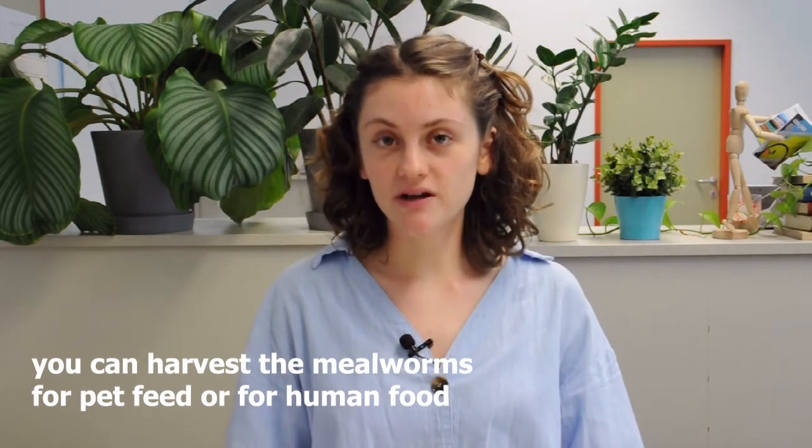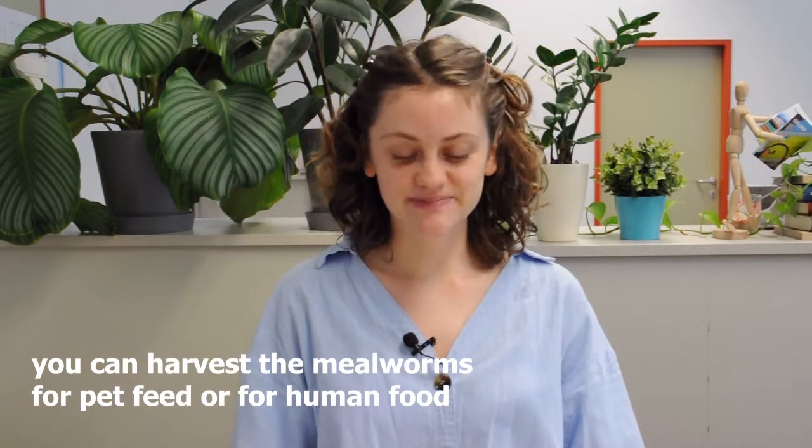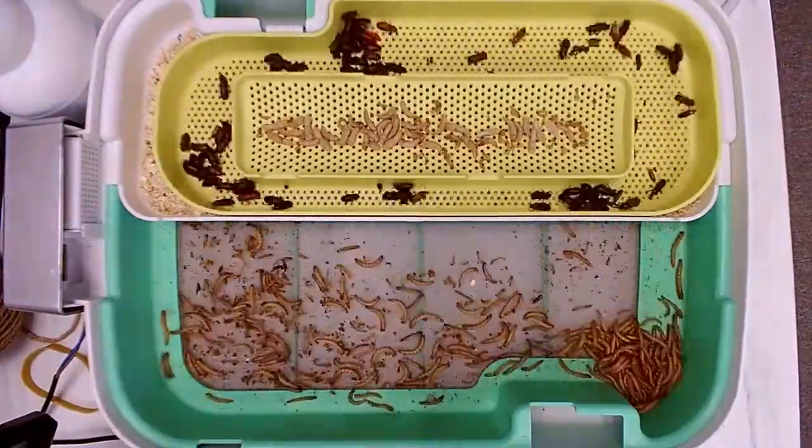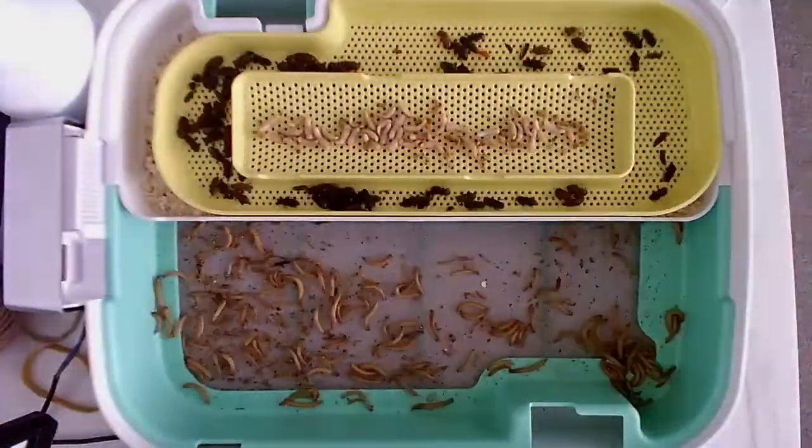If you want to harvest your growing colony, follow the next steps. First step: let your mealworms starve for one day so that they can empty their guts.